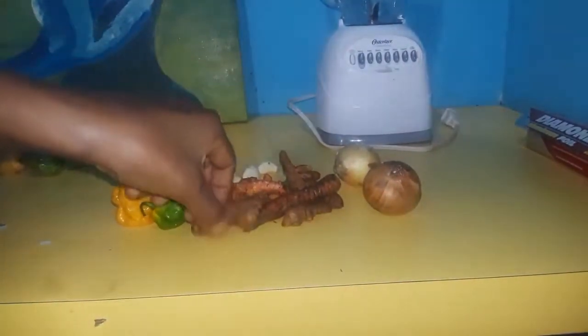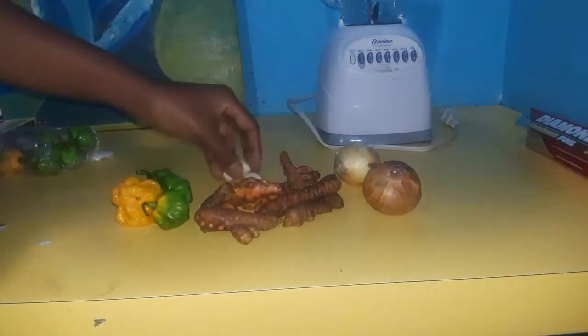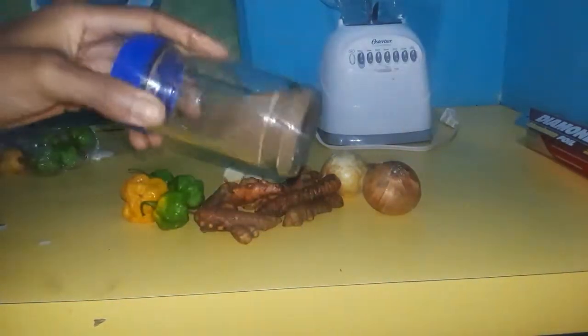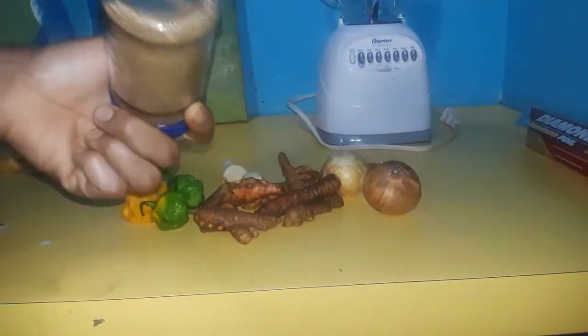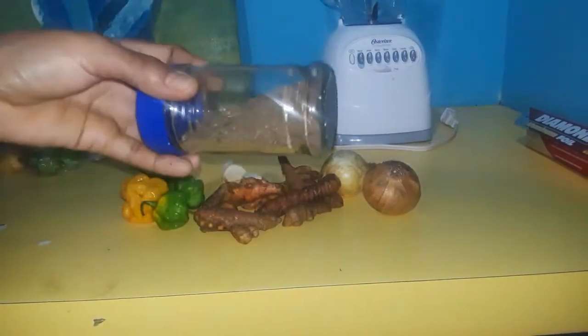All right, so this turmeric paste — as I mentioned — I'm gonna use some garlic, onion, scotch bonnet pepper, and I have some thyme leaves here that I already ground. This has thyme leaves, pimento seeds, and a little bit of rosemary in it.